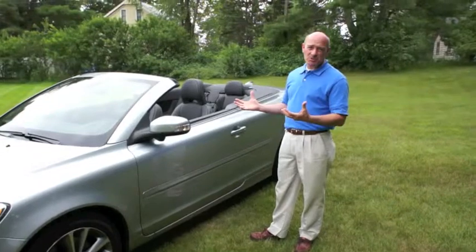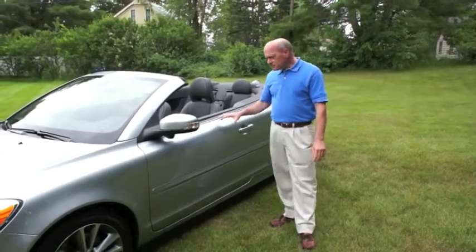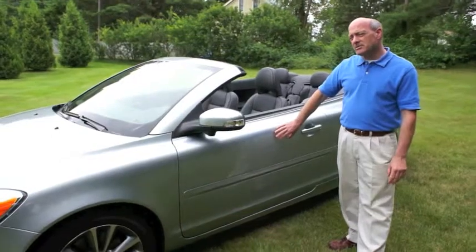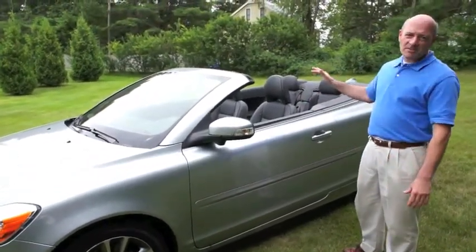Volvos are synonymous with safety, and this car is certainly no exception. What's important for you to know is that this is the kind of car that you can actually drive all year round, simply because of the fact that this is a hard-top convertible.